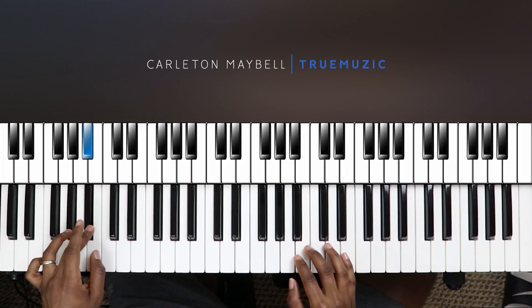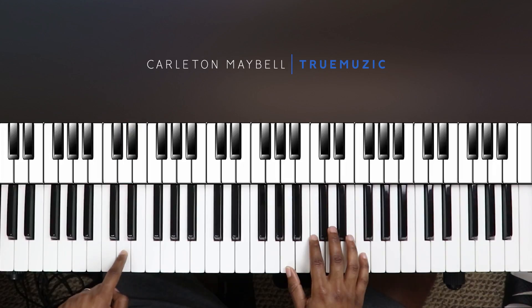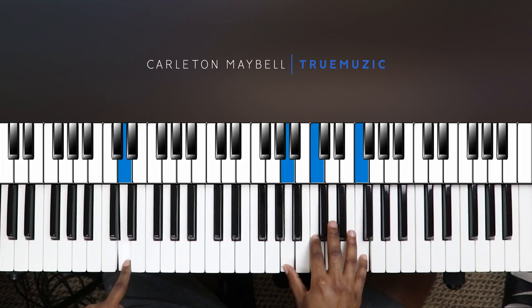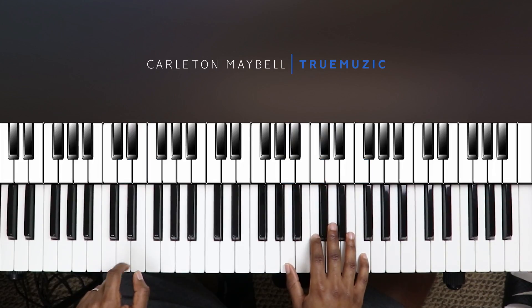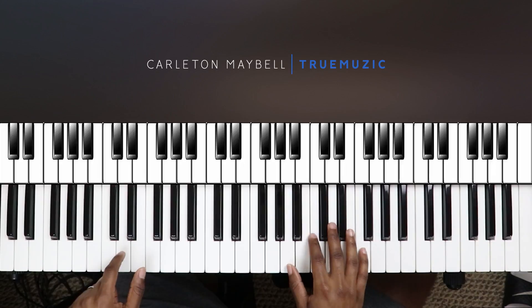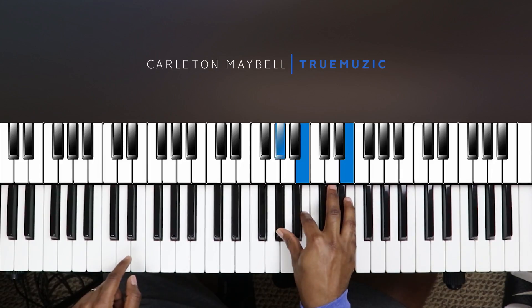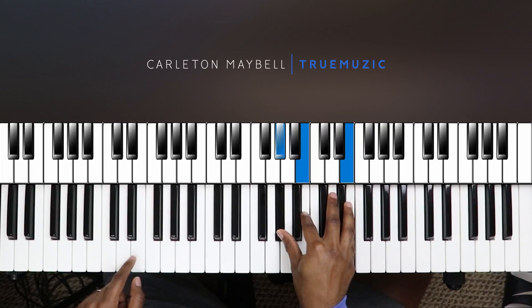To lead into your third chord, you're going to hit B-flat, C, D-flat, D — and when your left hand gets to that D, your right hand is going to hit the third chord, which is your G minor 7. Then your left hand is going to go F and D, and after it hits the D, your right hand is going to come down to that fourth chord, the D-flat minor 7, and then that leads you back to the top.